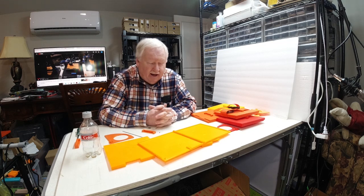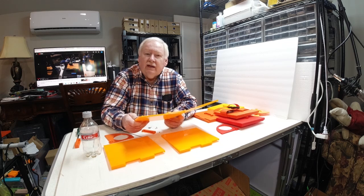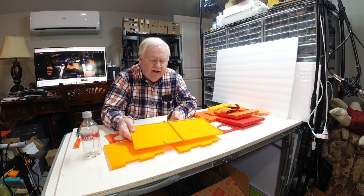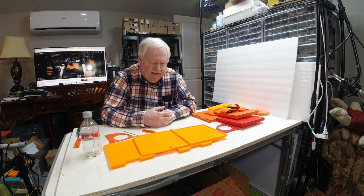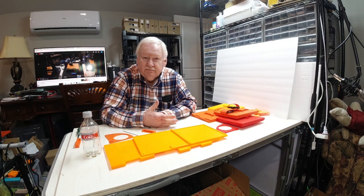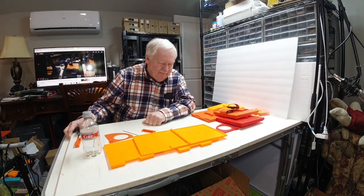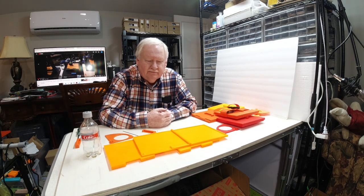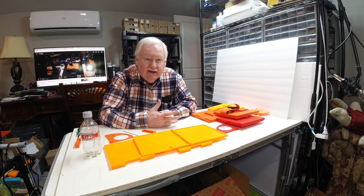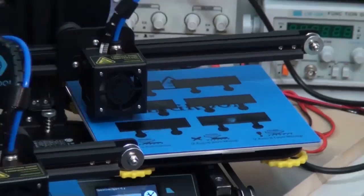That's a little bit about one of the other products that I'm getting ready to put on the market and how I came up with the idea. Let me know what you think — I'm very interested in getting feedback. If some of my ideas aren't very practical, I'd like to hear it; it might save me some time and money. But that's what I wanted to share with you today, and until the next time, happy printing!